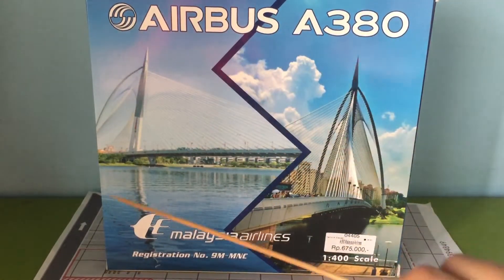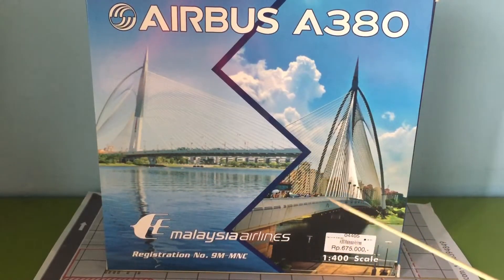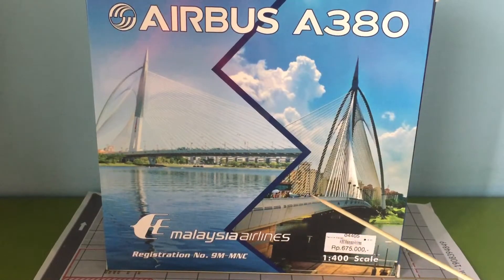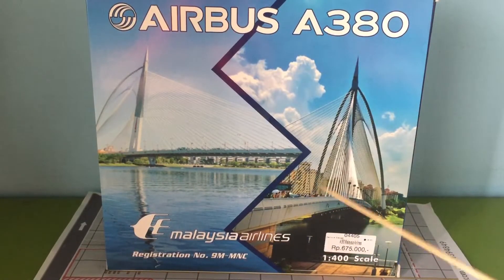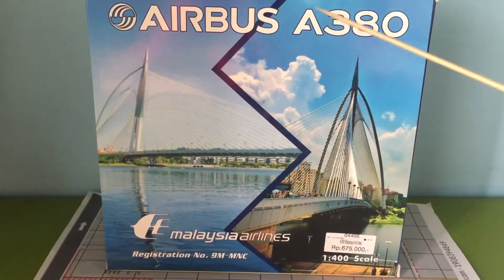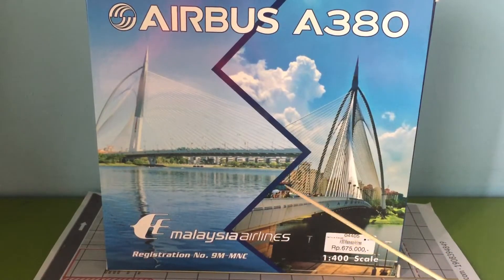Phoenix did a very nice job on the box artwork. We have a river and a bridge in Malaysia. In a closer view, there are tourists visiting Malaysia on a tour — it's very sunny with not many clouds, and you can see some people holding umbrellas. Anyway, let's get to the unboxing.